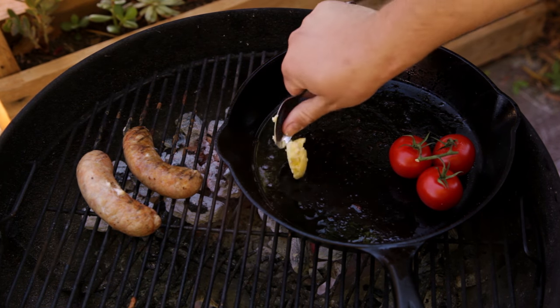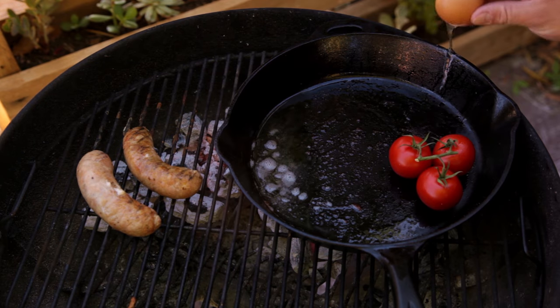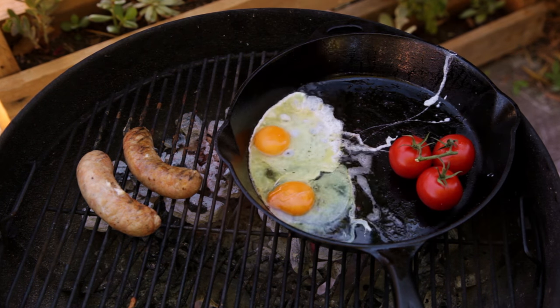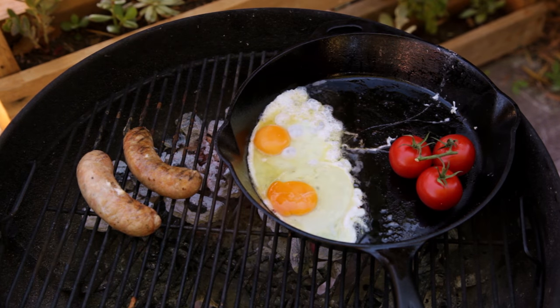Next, add some clarified butter and mix it through the bacon fat. Crack two eggs into the pan. Bummer — broke one of those yolks. I like my eggs sunny side up.